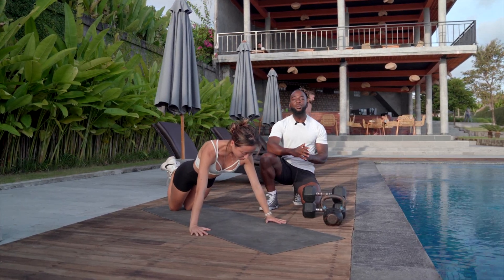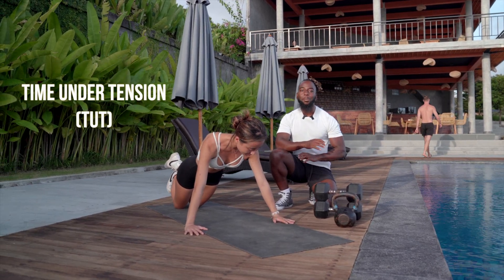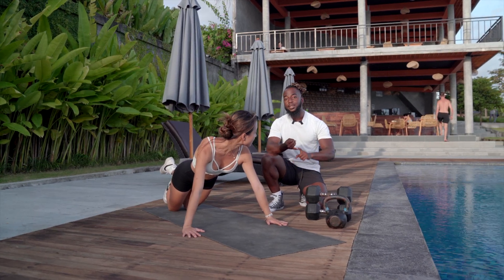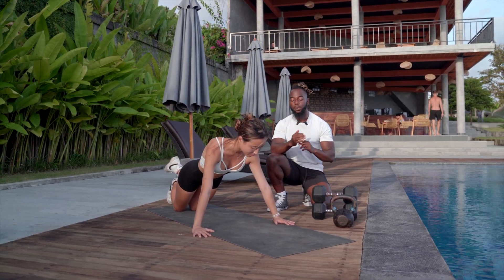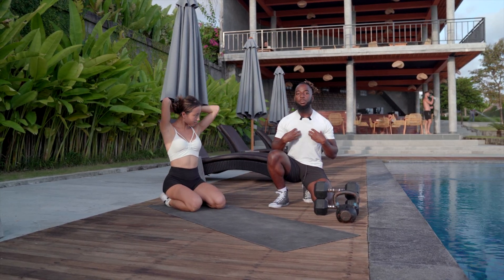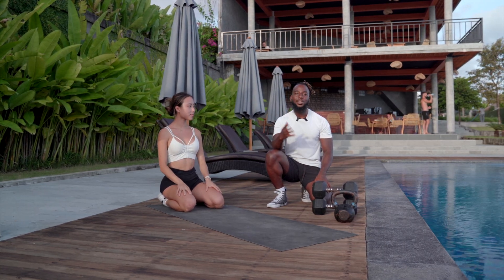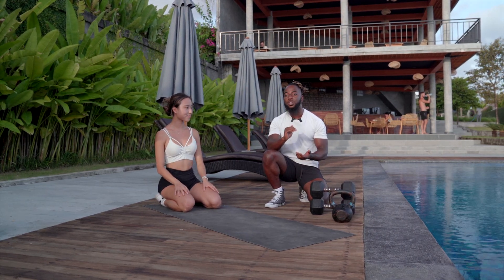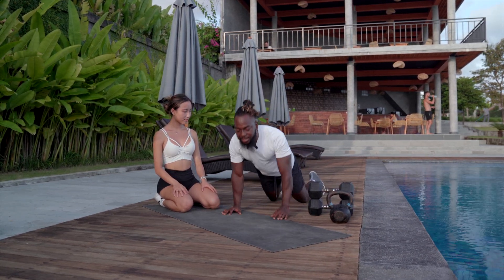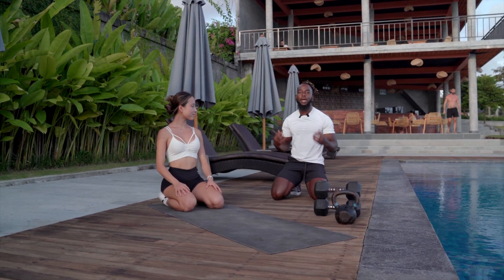We're focusing on tempo because we're maximizing our time under tension. We're not blasting through our movements. In this example, going down for two seconds and coming up for two seconds with no rest at the bottom or top gives you four seconds of tension per rep. If you're doing 10 reps, that's 40 seconds of time under tension — rather than going up and down super fast where after 10 reps you might only have 10 seconds of time under tension.